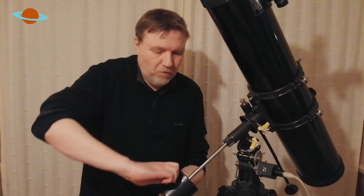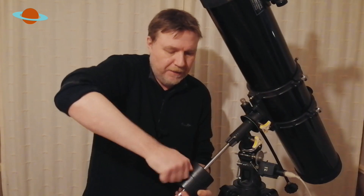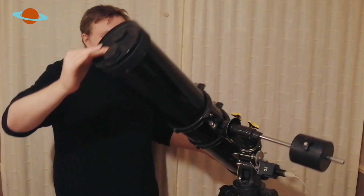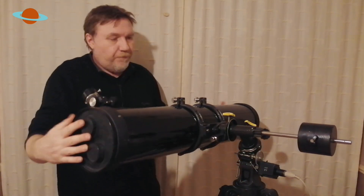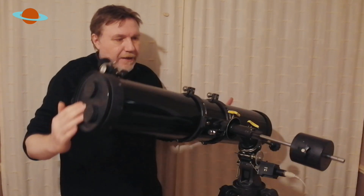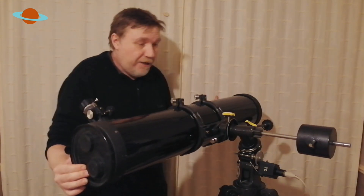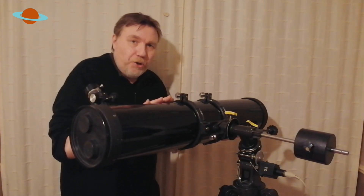That simply means we need to bring this counterweight up a little bit like this. We go back into our position, straight across so it's flat with the floor. Let go — and that's getting there now. It's still falling down a little bit. When you've got it pretty much balanced on that axis, you now want to balance your tube.